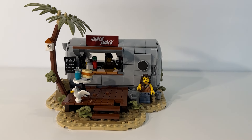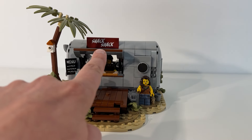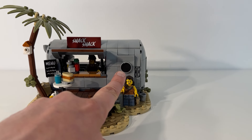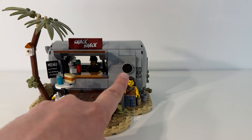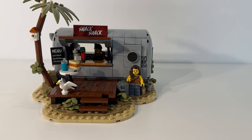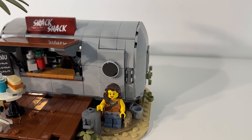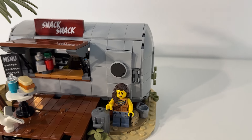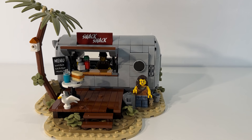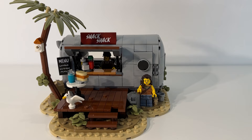It's worth noting there are three stickers that came with the set: the Snack Shack sign, the menu board, and the circle on the door window. I thought that was an interesting detail to put in as a sticker. I assume they're trying to make use of the gray trim around that tile and then have the black just on the top to make it look like a proper window on a trailer like that. Just something that surprised me and I found interesting.